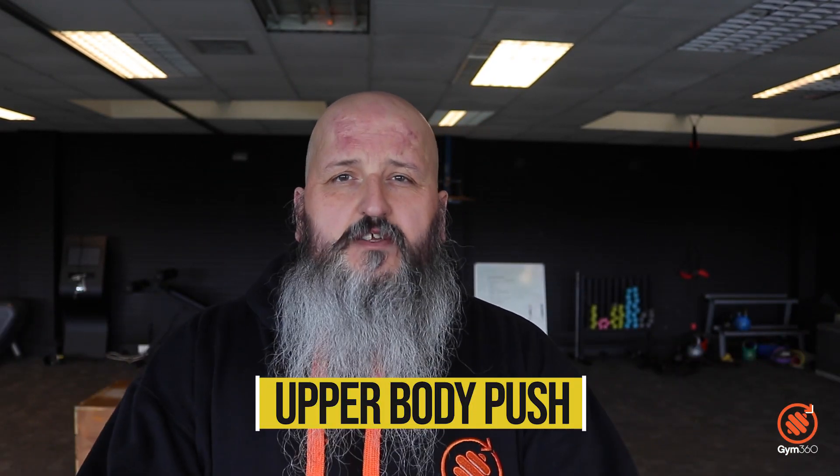Welcome to another Gym 360 workout. Today we are going to absolutely tear it up by destroying an upper body push workout. Today we've decided to hit you with one simple exercise — the king of bodyweight exercises — and that is the push-up. In this video, I'm going to show you quite a few different variations that are going to hit your shoulders, your chest, and your triceps. Deltoids, pecs, and triceps are going to get absolutely mashed and destroyed from every possible angle.